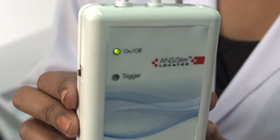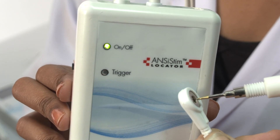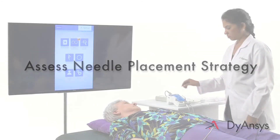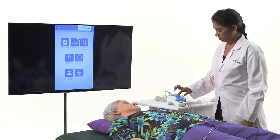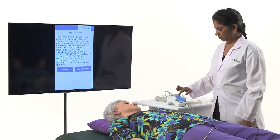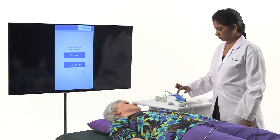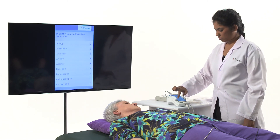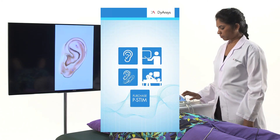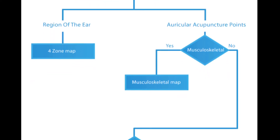Prepare the ANSYSTEM needle locator. Switch on the device. Press the probe tip to the grounding strap to assure the locator is properly functioning. Assess needle placement strategy. Select the Chronic Pain icon and then the Learning Training icon. Locate the points on the ear using the PSTEM Treatment Guidelines icon. Select either the Symptoms icon or the Human Image icon.